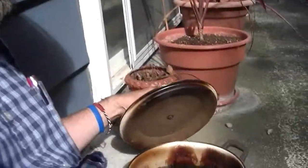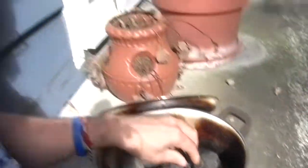Then remove them from the heat, put them outside to cool for about a week or so. There you have it. They're crispy. They're light as a feather.